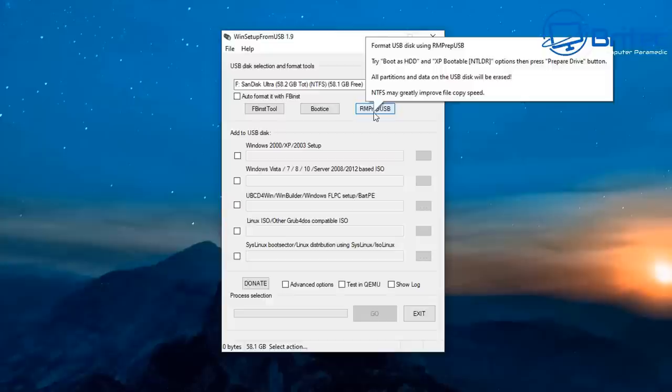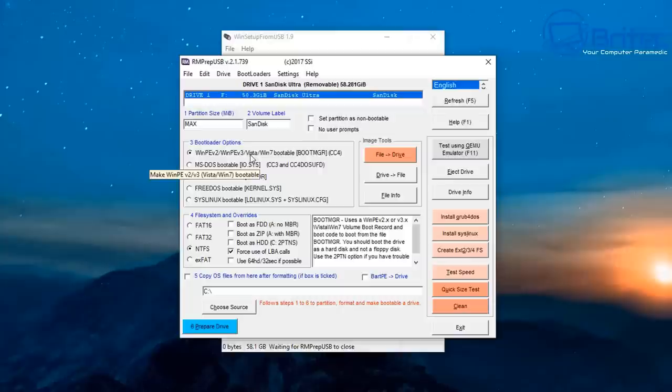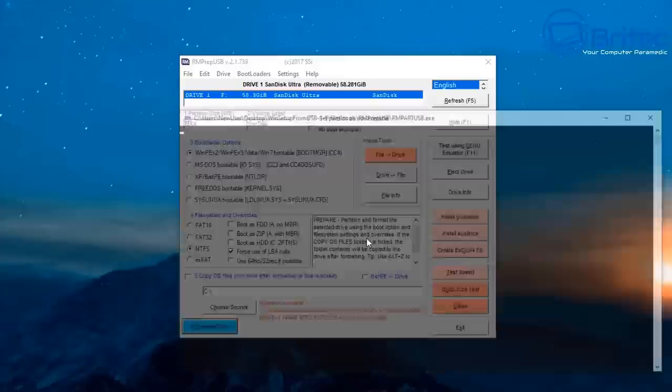We've got our USB flash drive plugged in. I'm going to go up to RM Prep USB and click on that button. You can see it's selected our USB flash drive. It's detected it and we've got it on the first selection, set to NTFS. You can have this set to FAT32 if you have a small enough USB flash drive, but as it's 64 gigabytes, let's go ahead.